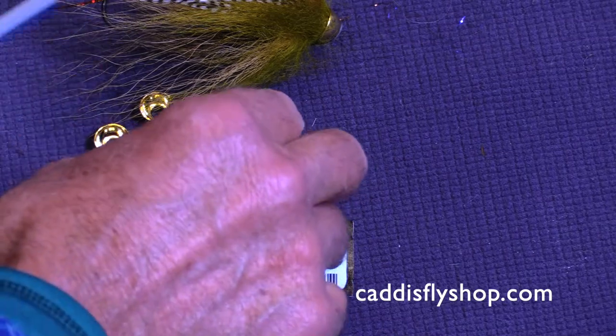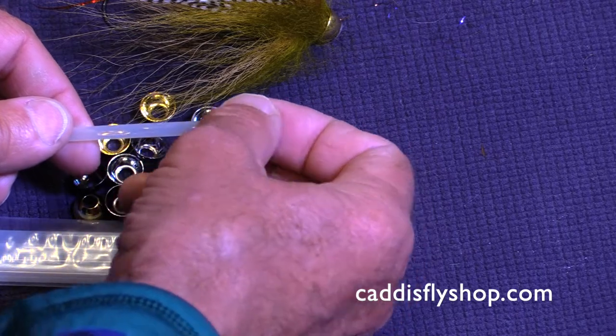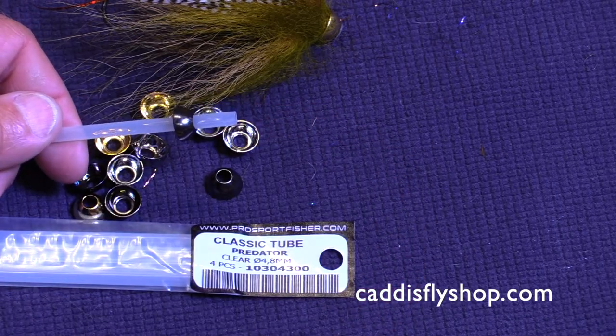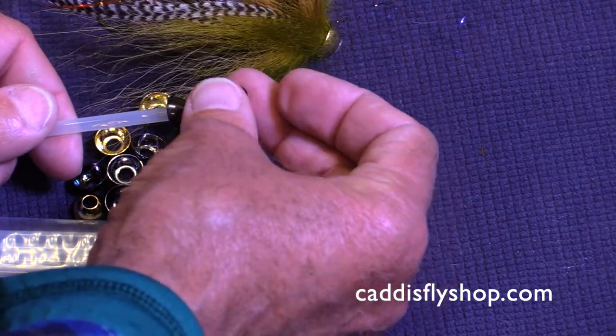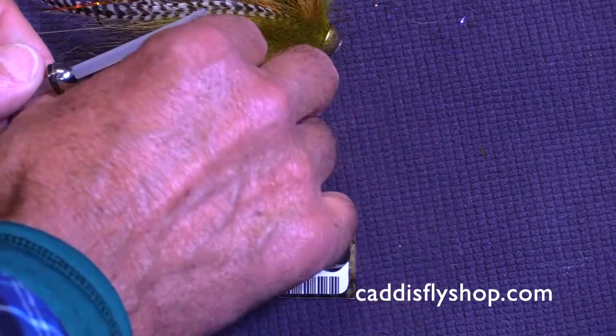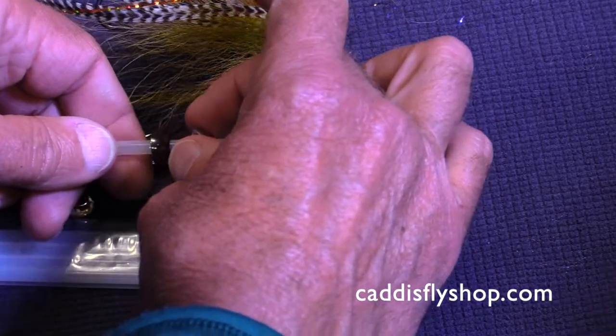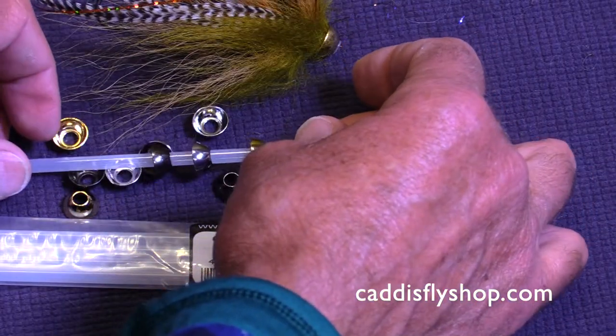We haven't had cones that fit directly on these tubes before, on the Predator tubes. Now we do, in black, silver, and gold. Perfect fit every time on the Predator tube.